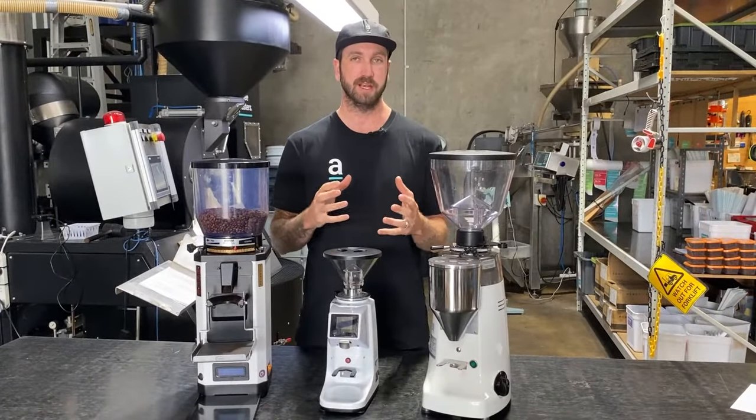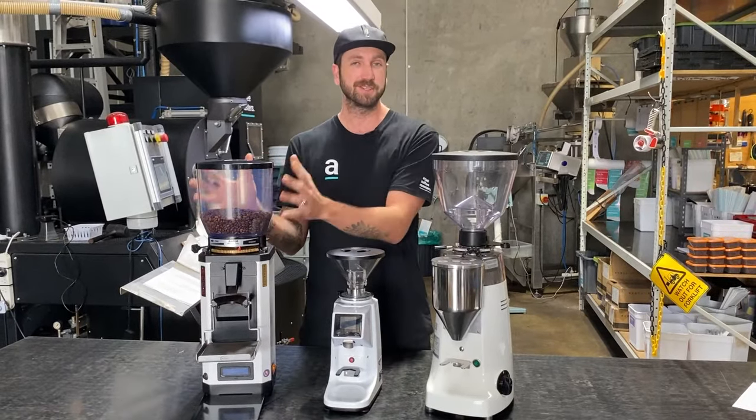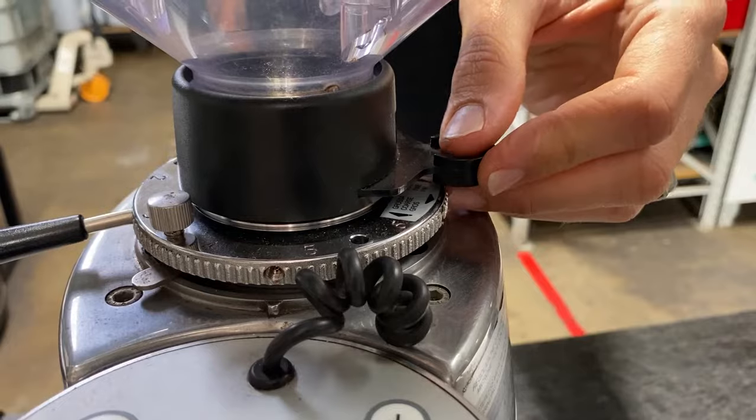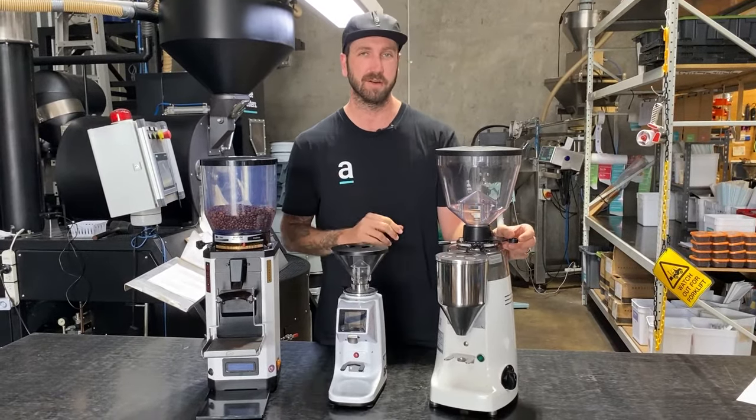Alright, so you've got power back to the machine. It seems simple enough, but have you got coffee in the hopper? Make sure you've got beans in there. A huge mistake people make is they forget to have the hopper slide open, so make sure your beans can get through, because you might be grinding fine but the coffee isn't actually going through.